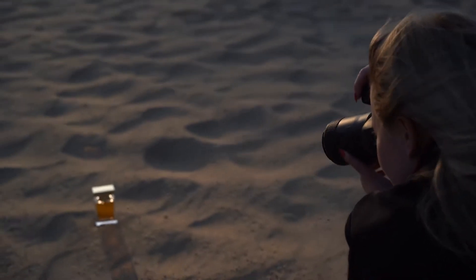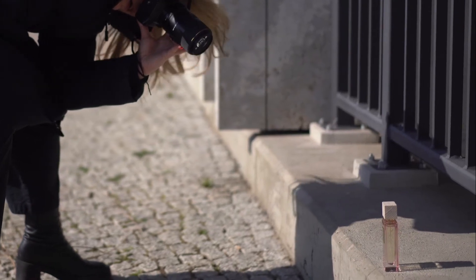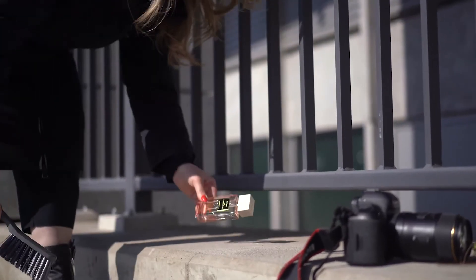In this video we are going to focus on product photography. I want to show you how you can make high-end looking product photography shots outdoors with almost no equipment and very beginner friendly.